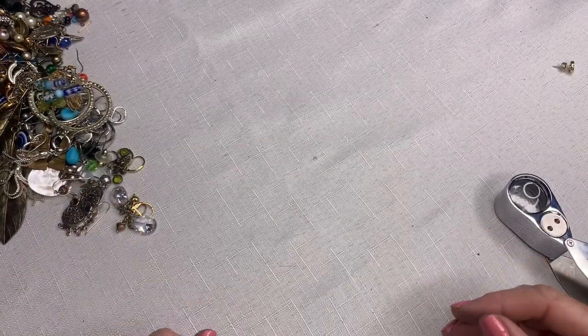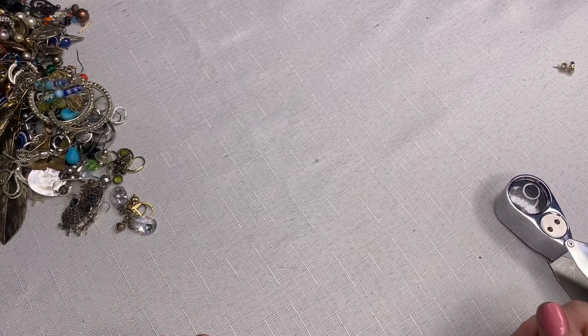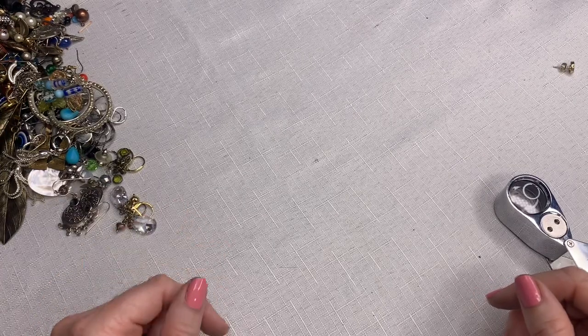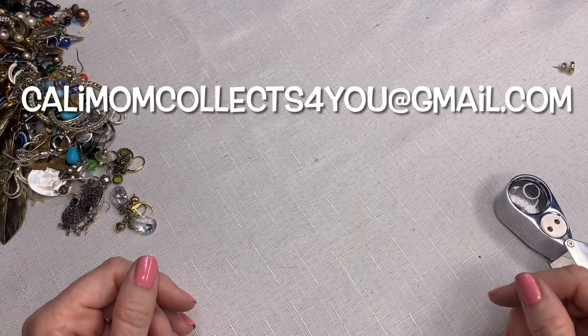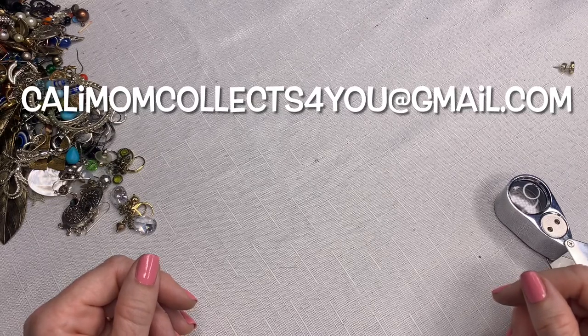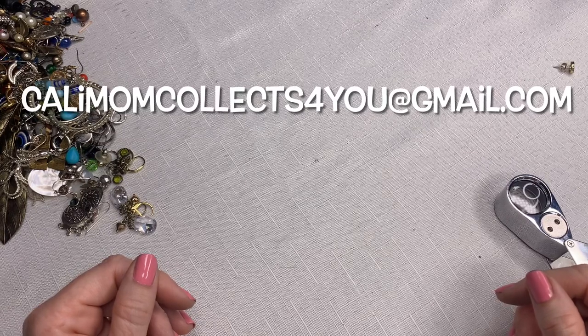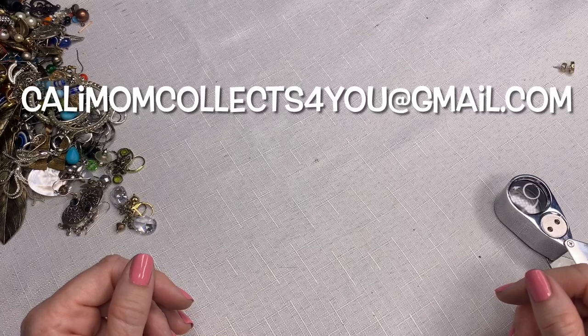Okay guys, that is it! I'm not going to pull back my favorites this time because there's way too much from this video and the last video. So I'm just going to end it here. Please remember, if there's anything that you saw that you'd like, you can email me at kellymomcollects4you@gmail.com. Thank you for staying with me through this huge haul box of jewelry from Texas — I hope you guys are all doing well, and until next time, thank you for watching! Bye.